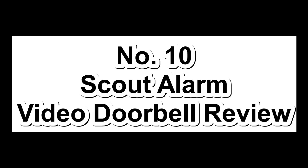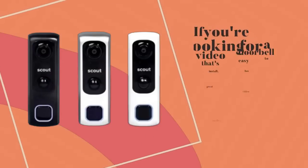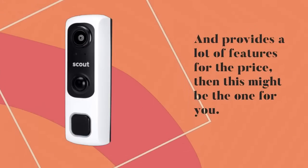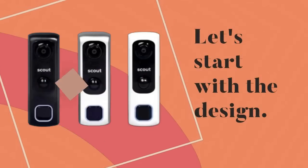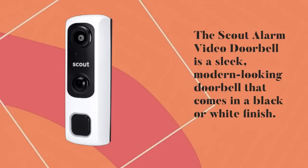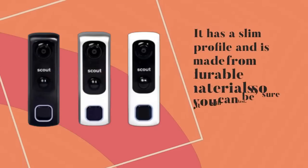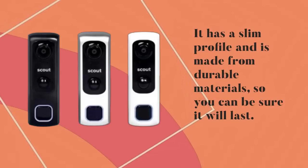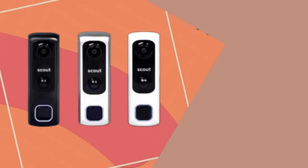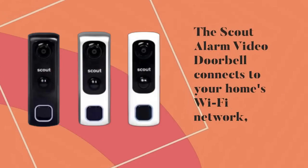Number 10: Scout Alarm Video Doorbell Review. If you're looking for a video doorbell that's easy to install, has great video quality, and provides a lot of features for the price, then this might be the one for you. The Scout Alarm Video Doorbell is a sleek, modern-looking doorbell that comes in a black or white finish. It has a slim profile and is made from durable materials. Installation is a breeze — it comes with all the necessary hardware and tools and you can have it up and running in just a few minutes. The Scout Alarm Video Doorbell connects to your home's Wi-Fi network, so you can access it from anywhere using the Scout Alarm app.